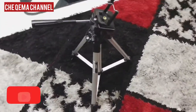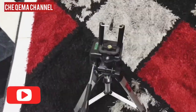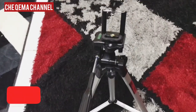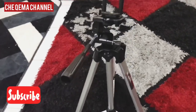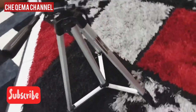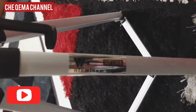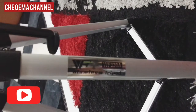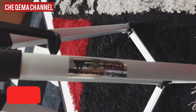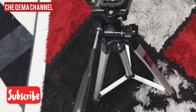Okay guys, so this is my new tripod — model WT330A from Wei Feng. I bought this tripod from Shopee Malaysia, and it costs about RM30. So I think it's worth it.